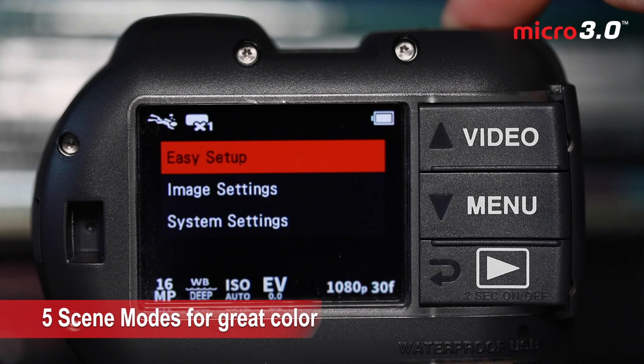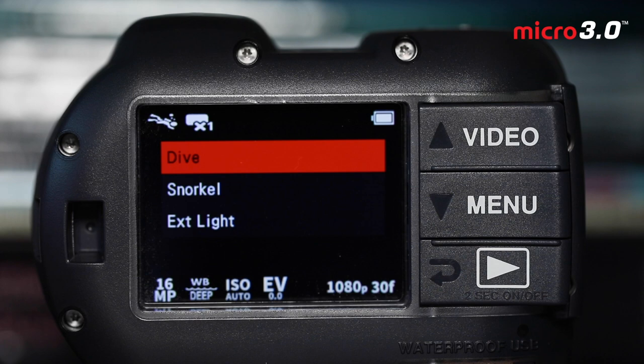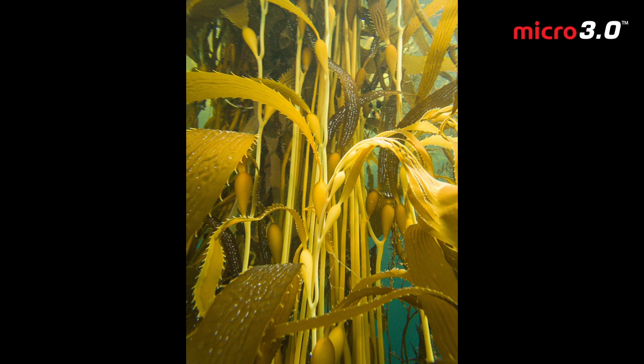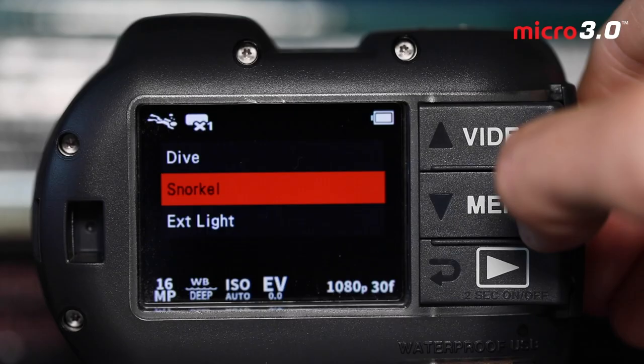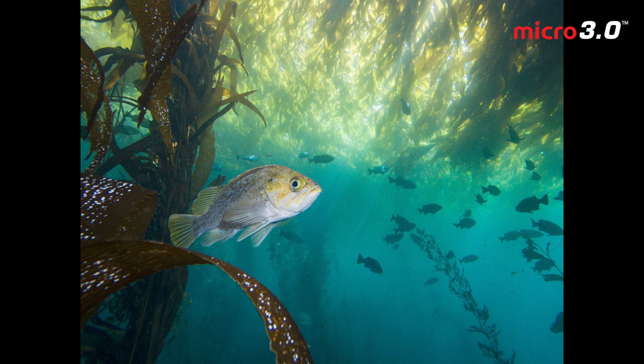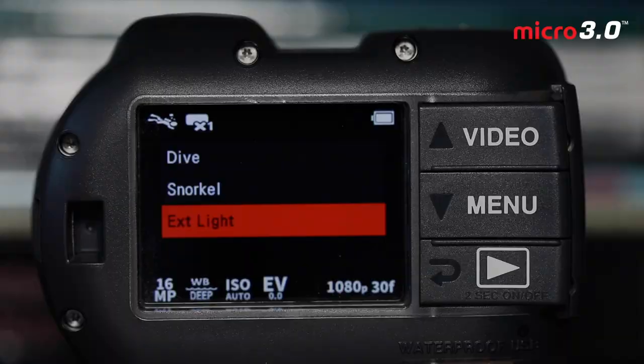Hit the menu button, then tap the shutter to hit easy setup. You have a choice between land and underwater scene modes. For underwater: Dive is best used below 25 feet or about eight meters — it delivers the best color in photos and videos. Snorkel is designed for use above 25 feet or eight meters in shallower water. External Light is best used when you have one or two video lights or dive torches mounted on a SeaDragon FlexConnect arm system or handheld — the camera accounts for that light and delivers the best color assuming you're close to and lighting the subject.